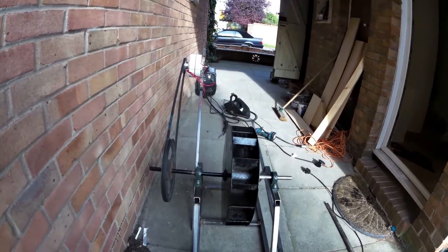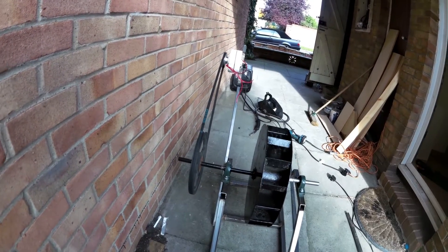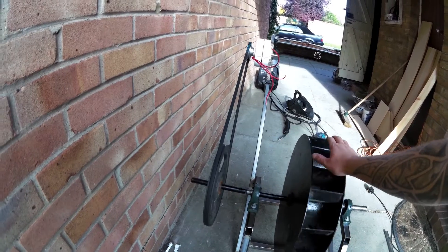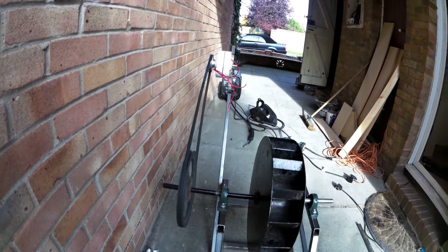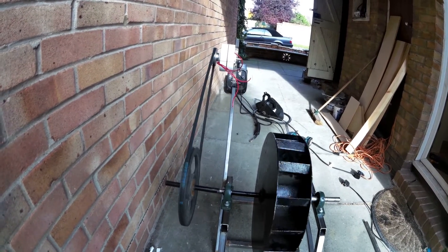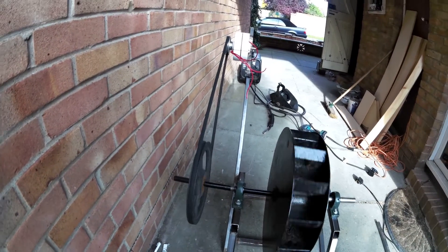There it is. I'll probably add a few more supports here and there just to stiffen things up, but it's working really good as you can see. I haven't got any water to power it, so I'm going to have to figure out a way of spinning it to do a little test - that's what I'm going to try and set up now.